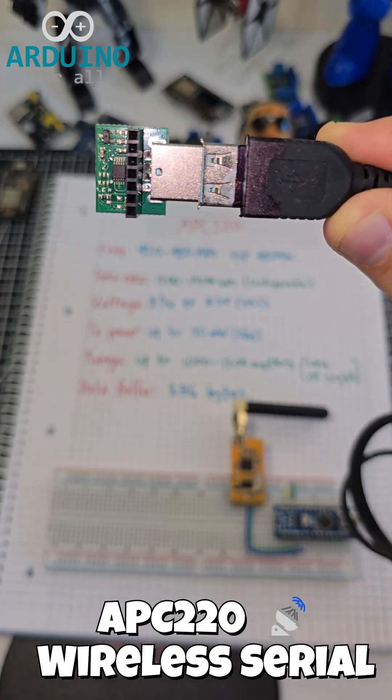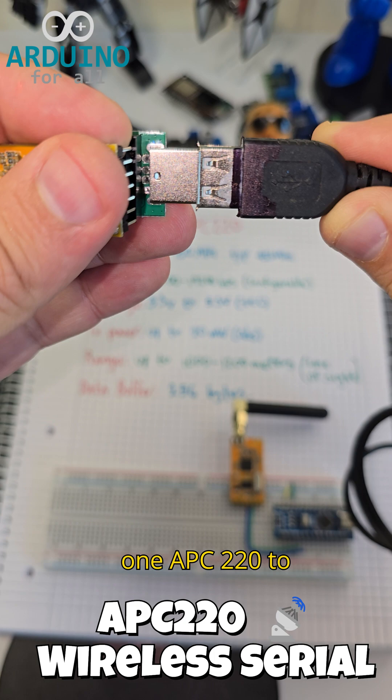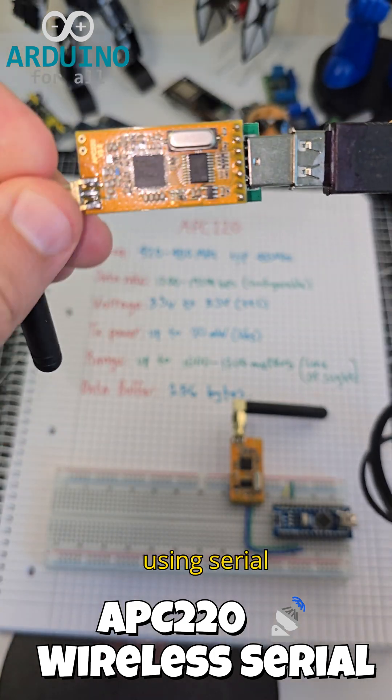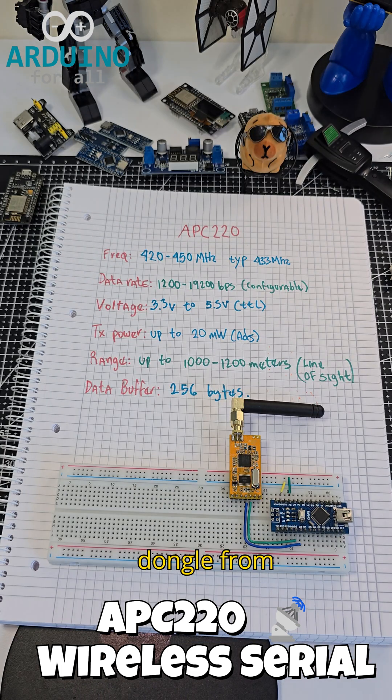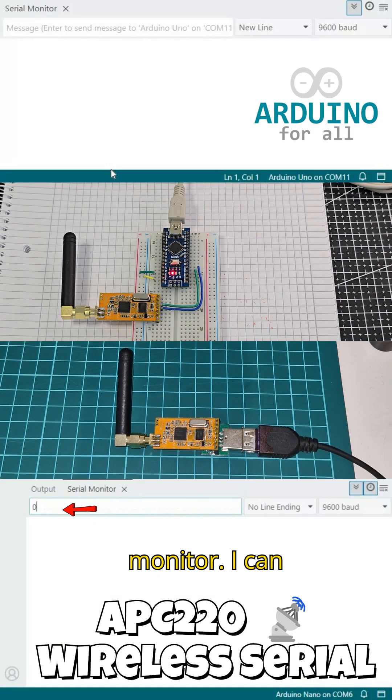Now let's test it. I've connected one APC220 to an Arduino using serial, and the other to the PC using the USB dongle. From the Arduino serial monitor, I can send a command and turn on or off the built-in LED remotely.